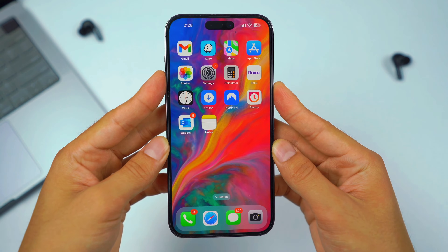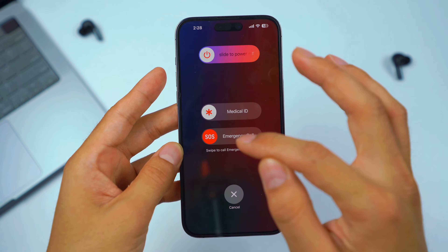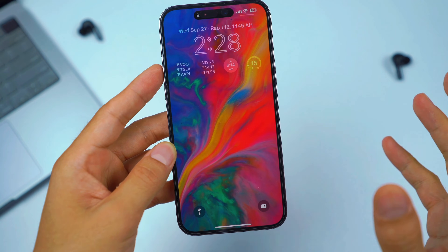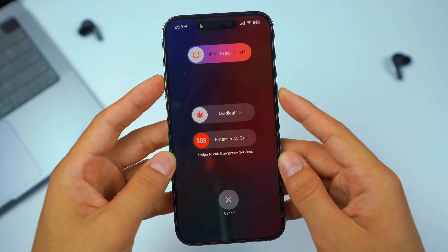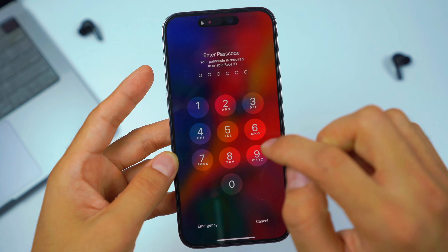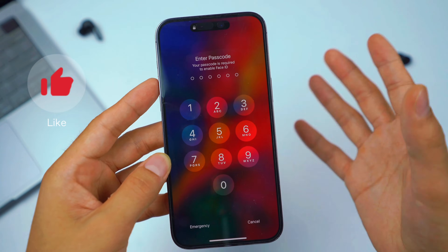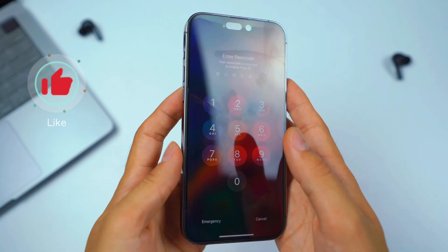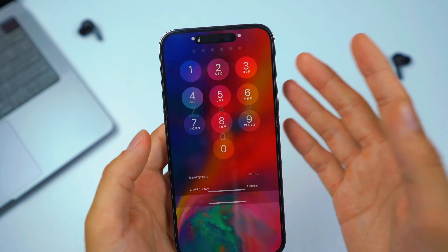Hold them together like this. If it works, a menu should pop up — click the X button and see if that works. As you can see, it just basically reset it. Your RAM, basically your memory, gets cleared. That should solve the majority of issues. But if this method doesn't work, the second method will definitely work.